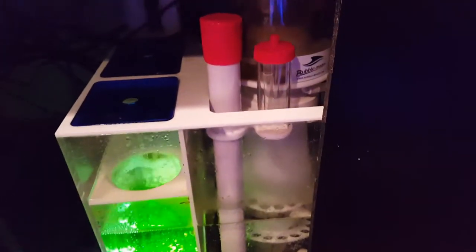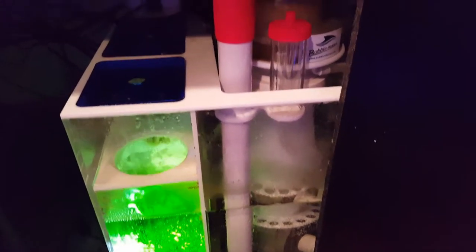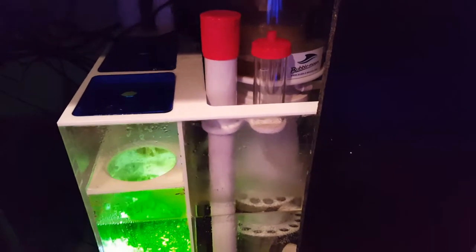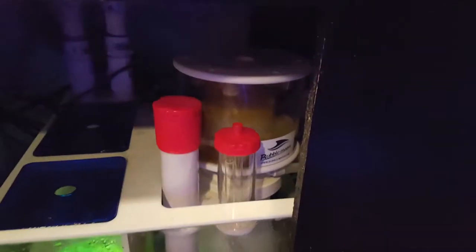For my protein skimmer, I just got this a couple days ago — this is the Bubble Magnus Curve 7. I had the Curve 5 on here before; I'm going to put the five back on the 75. With the Curve 5 it was just way too small — it's a good skimmer and was pulling out a lot of gunk, but I wanted a beefier skimmer for this larger system. It didn't take long at all to break in and dial it in, and it's really pulling some nasty junk.